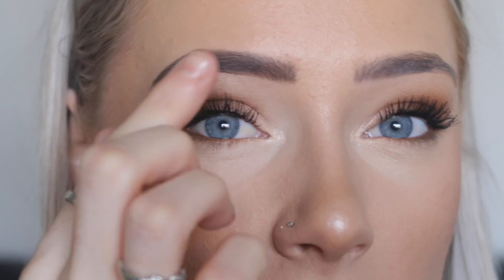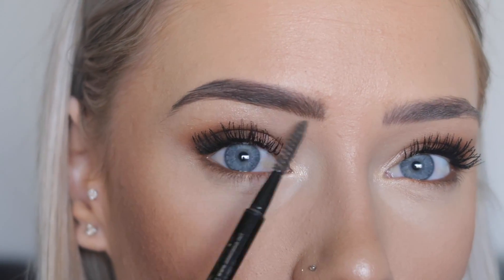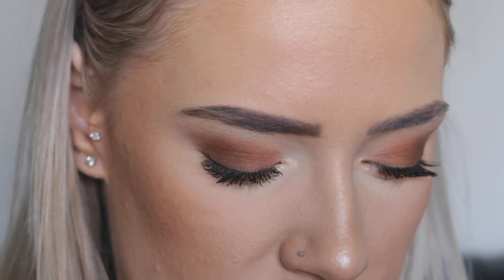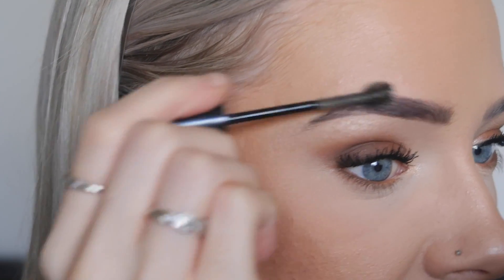After this, I'll always apply some brow highlight underneath my brow, but I've already got that on so I'm not going to be putting any more on. Once that is done, I'm going to be setting it in place with this Maybelline Brow Drama transparent brow setting gel — basically like a transparent brow mascara. It's not the best, but it does the job, and I definitely want to try some other brands. Just so I can make my eyebrow really stick there all day.